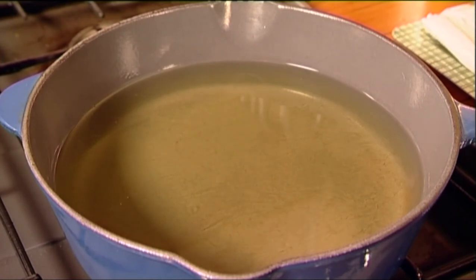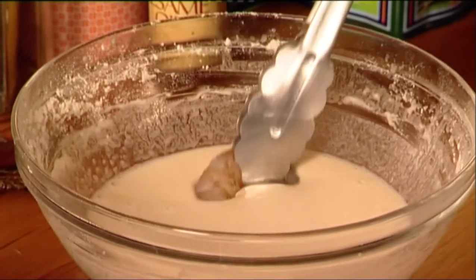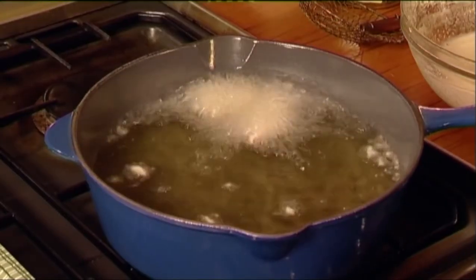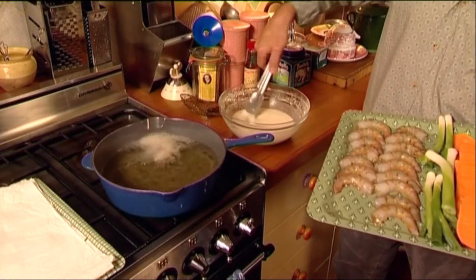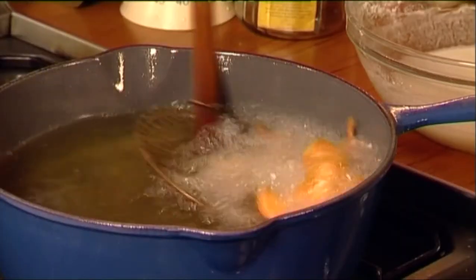It'll take about five minutes to get hot enough, and when it is, start dipping into the batter, then into the oil. Do them in batches of five or six because it will take less than a minute till they're ready — light golden brown.